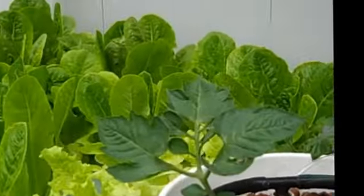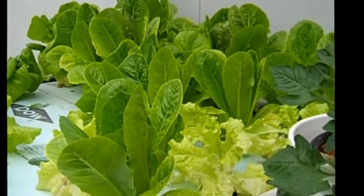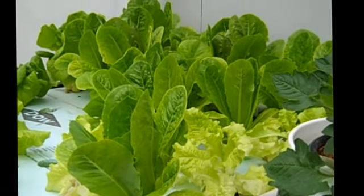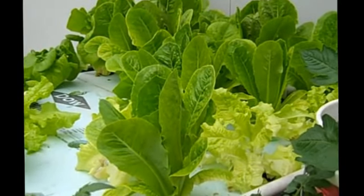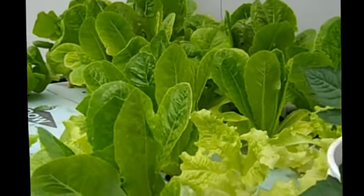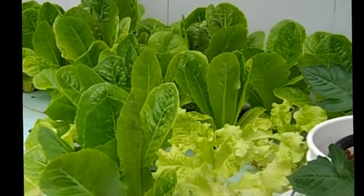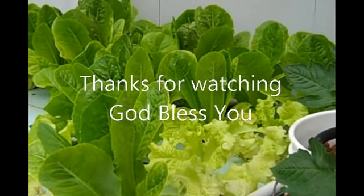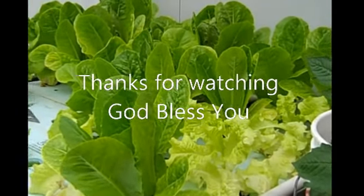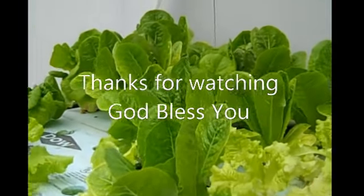Anyway, this is Craig with Aquaponics Haven — this is April the 3rd. I hope you're having a good week and I hope the Lord will bless you. Don't forget about others you can help with your garden. I'm fixing to pull some lettuce and take it to some elderly people from our church who can't afford this kind of produce. Don't forget to try to help others, because one day you may need help too. God bless you and have a good day.